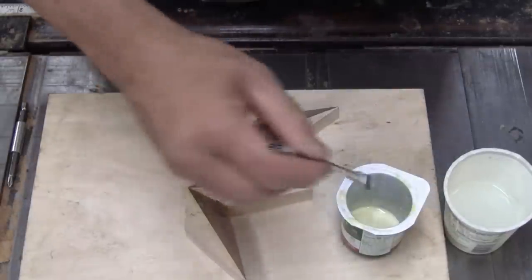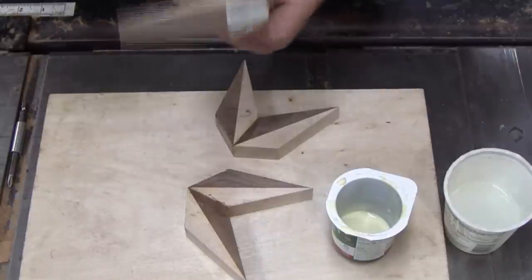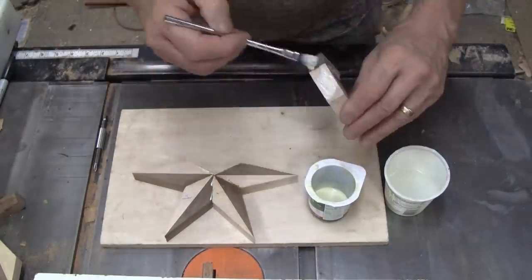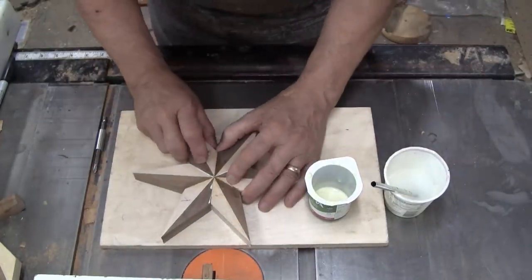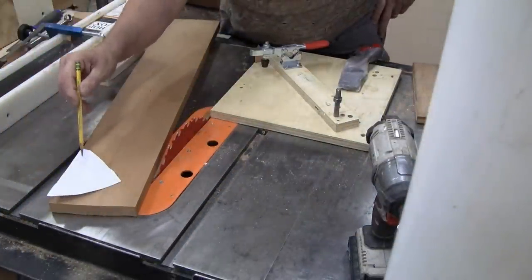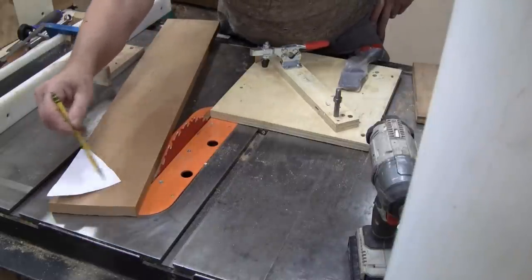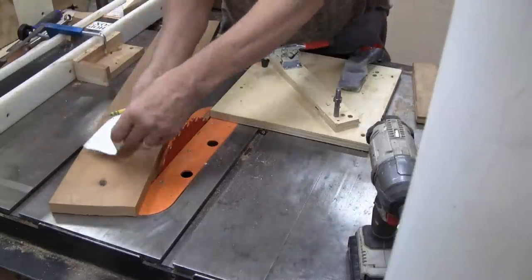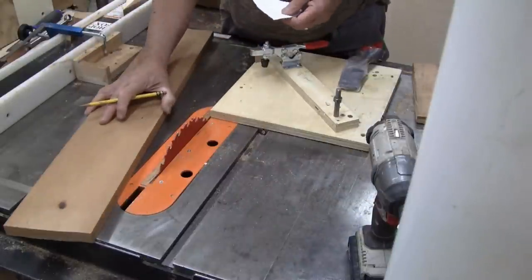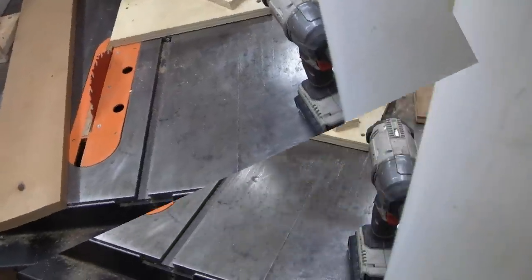Let's go ahead and glue this star together. This is a paper template of the next piece I need — actually the next six pieces I need. I'll mark around it and transfer it down into saved lumber, turn it around and mark it. We'll get six of those cut out, then I'll be back and we'll set them up on the sled and start cutting the angles accurately.